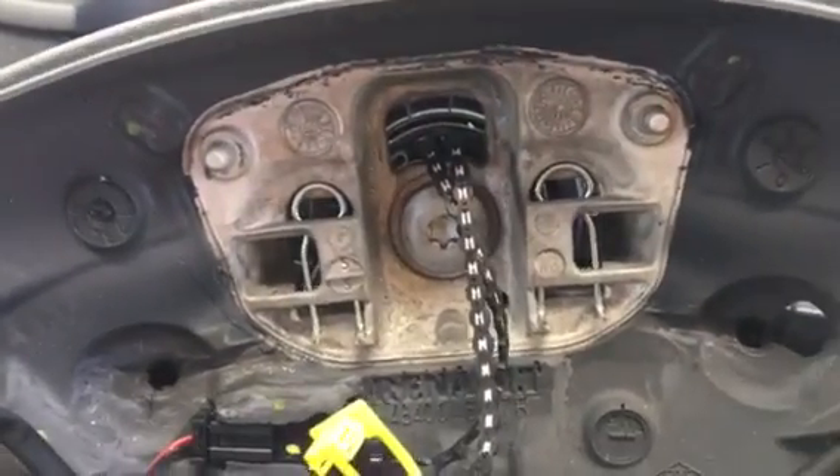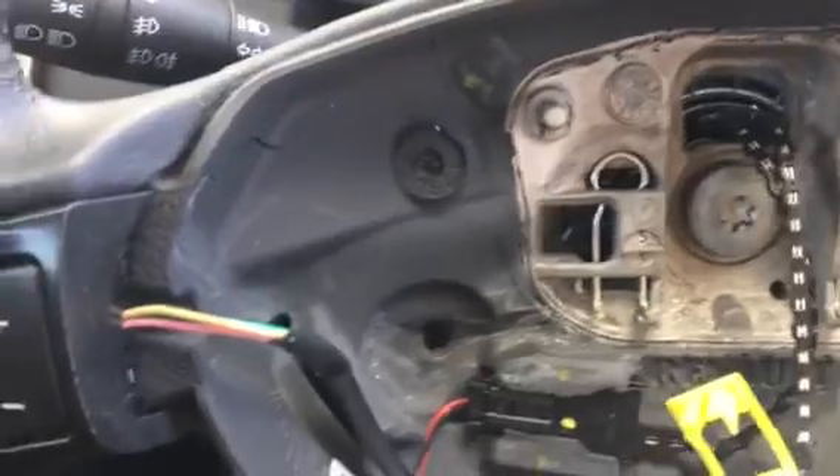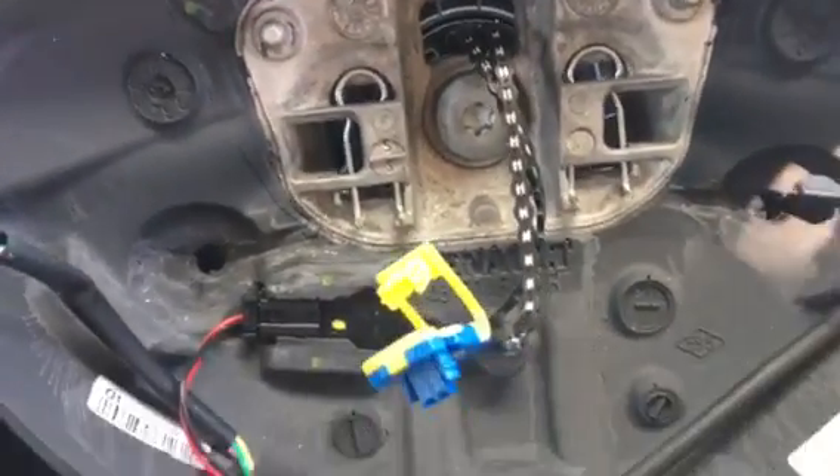Hi folks, this is an airbag removal for a Dacia Sandero — this model's 2014. I'm posting this video because we struggled without knowing exactly how it comes off.